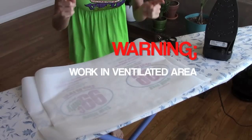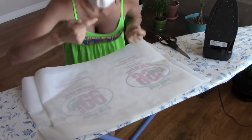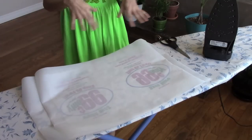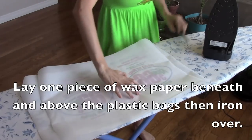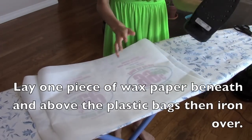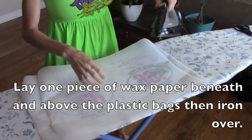This plastic stuff is really toxic, so I have my window open and I'm doing this by an open window. I'm also wearing a little face mask so I'm not breathing in the fumes. Make sure to do this in a well-ventilated area. Set your iron to rayon, synthetic, or polyester.